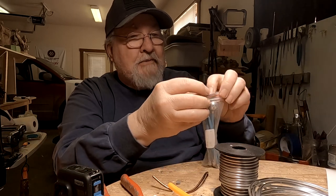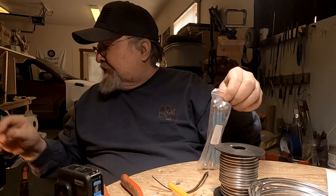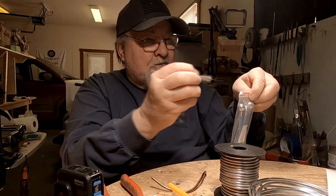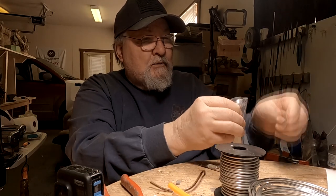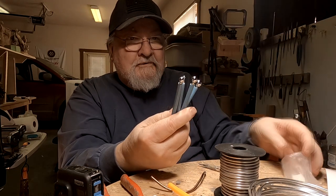I also got these ball tools. I just started using ball tools a couple years ago, and I really would be lost without them now. They really do help in your sculpting.